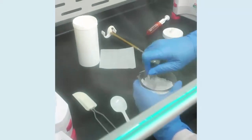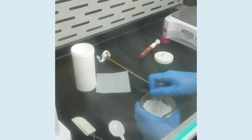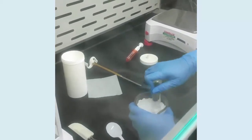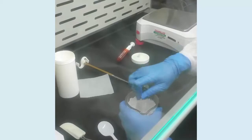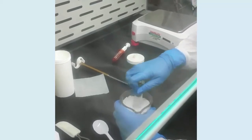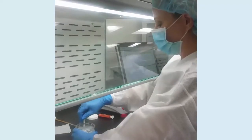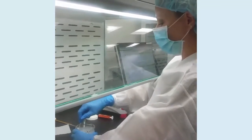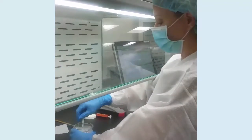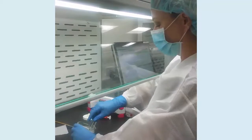Then we'll spin it on our ungulator to make sure all the active blends thoroughly into the cream base. We have a cream base or a gel base depending on what gender you are. Depending on what you're losing, you can combine a multitude of hormones all in one cream if you'd like.